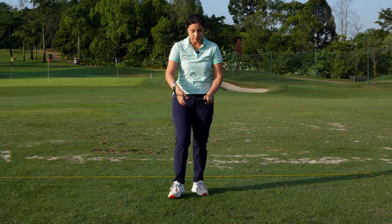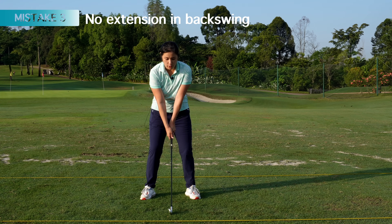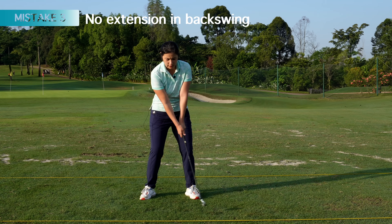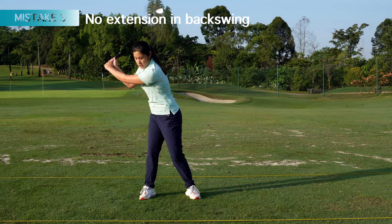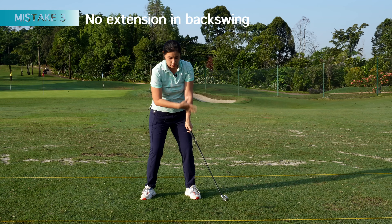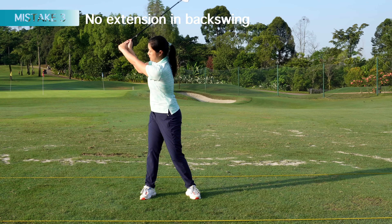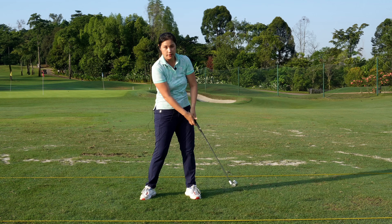The other reason is there is no extension in the backswing. Some of us just think to turn like that, but we can't get to a full backswing because there's no extension. We are turning on the way back, but if there's no extension, you won't be able to lift your arms up and keep your left arm straight.